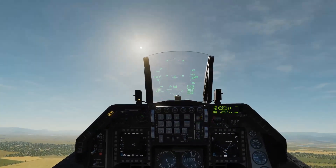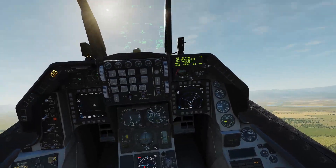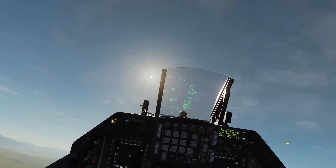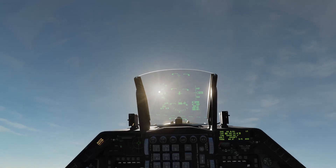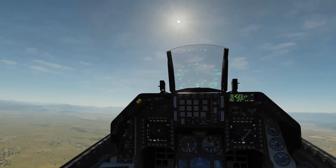Seems nice. Okay siya. Konting adjustment lang siguro sa pitch up and down sa head movement kasi medyo maliliputan pa ako so. I'm using a Logitech webcam, C310. Yun lang po yung gamit ko.